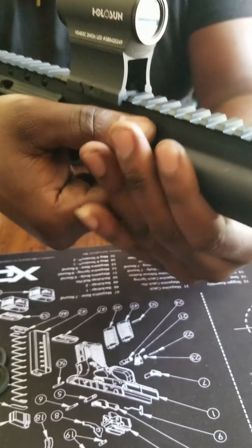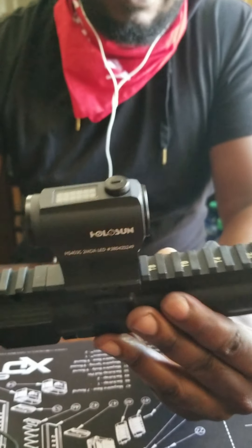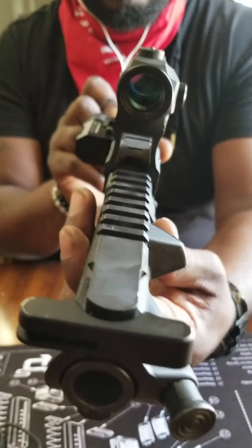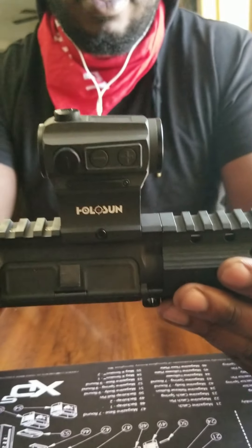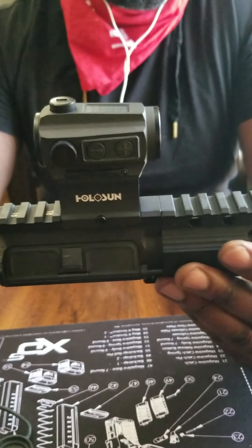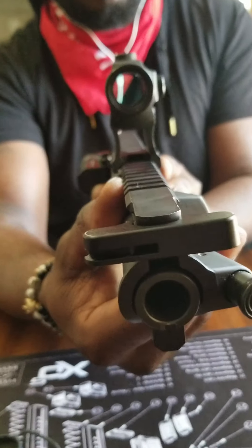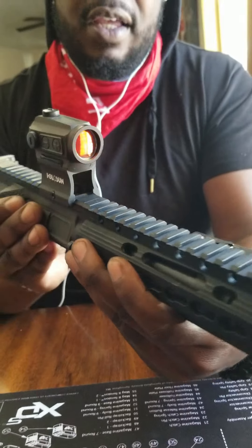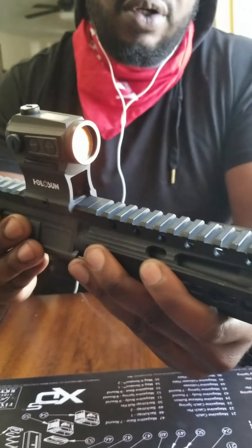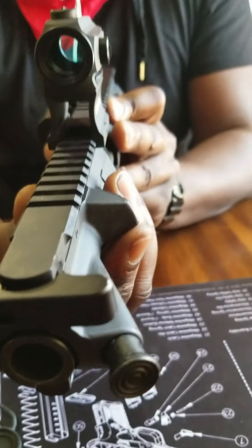But yes guys, this is my Holosun — I love it. It's awesome, very durable, and it's mounted on beautifully. I was trying to get a lot of reviews on it but I did not, so I said, you know what, since I purchased two Holosun, let me do my own review and put it out there for you guys. As I said, I only review what I have — I did not get sent this. So this is the Holosun 403C Red Dot Solar Panel. Coming up next, I got the other one. Stay tuned guys.